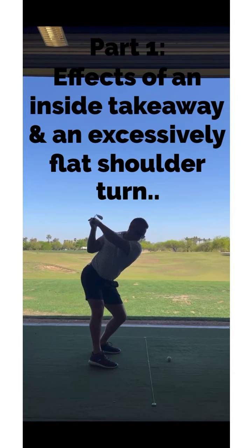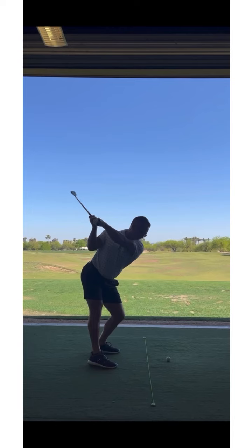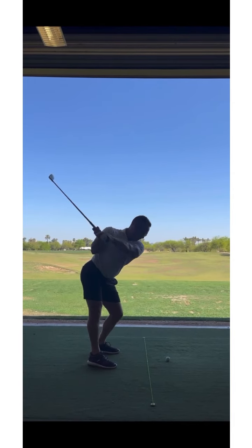Your shoulders get super flat — you could almost rest a table on them at the top. That gets the club very deep. I don't mind that you're getting it back there; if I lined up the club to your back heel, I kind of like that you have some depth so you'll be able to hit it from the inside. It's not like I want to get you completely straight up and down, because I don't want you to turn into a slicer.